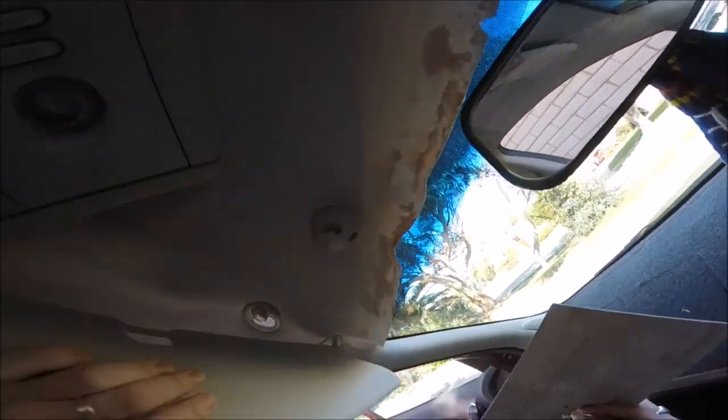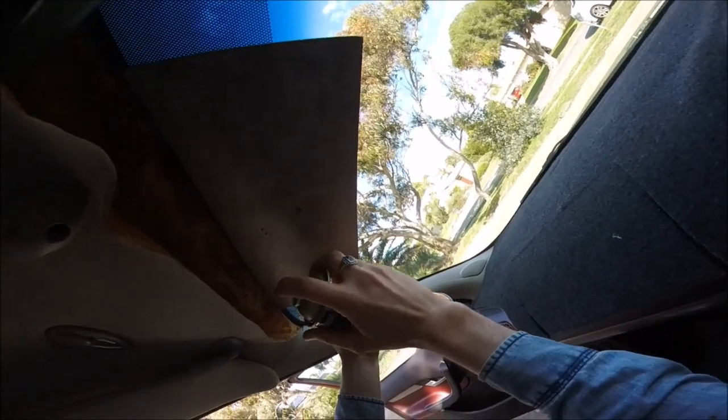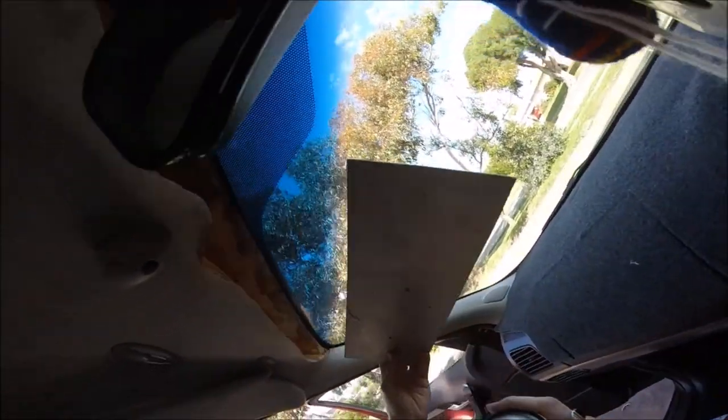I'm just going to show you some quick short-term solutions to hold up your car roof lining. These are the ones that we usually see customers use the majority of the time. These are just cheap, temporary solutions in order to hold the roof lining fabric up out of your way so it's not obstructing view to the traffic and the road.